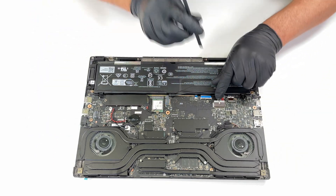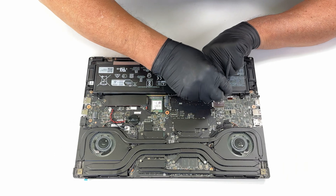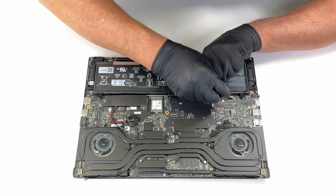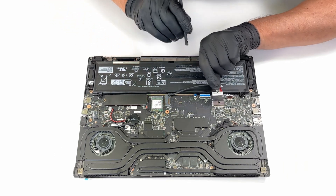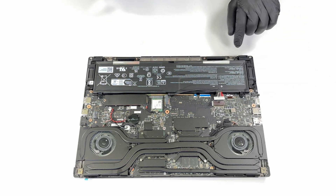Before proceeding, it's a good idea to disconnect the battery by unplugging its connector. If you want to completely remove the battery, you'll need to unscrew four additional screws.